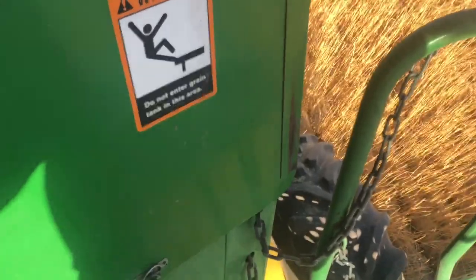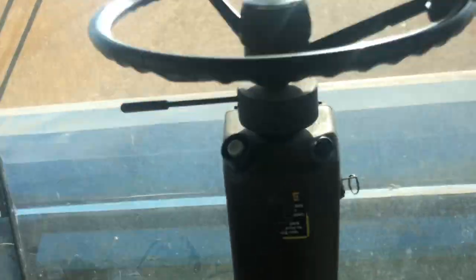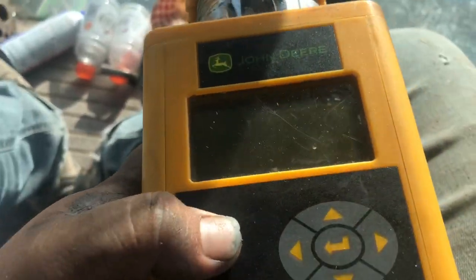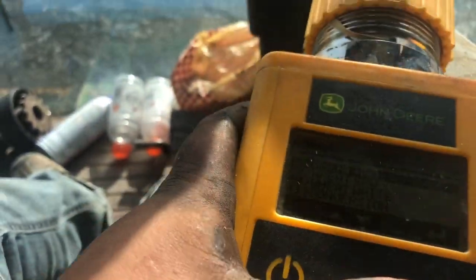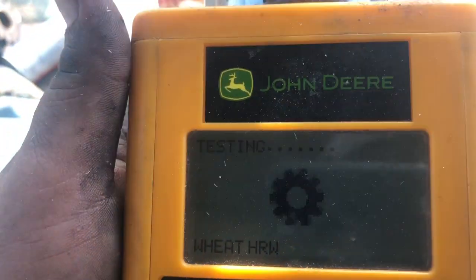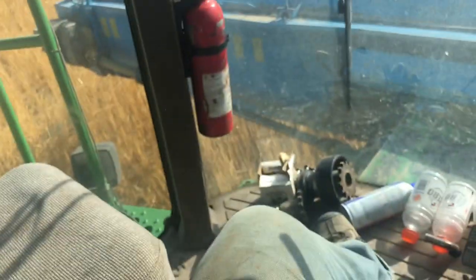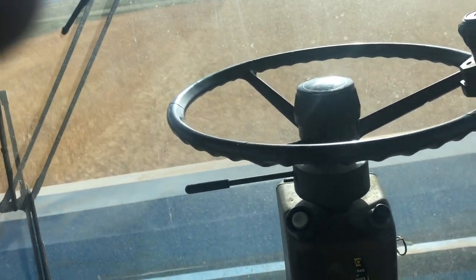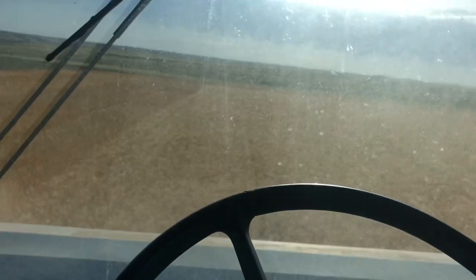Here we go. My cab's kind of a mess - ignore that. Most of that's from today; I haven't had a chance to stop and clean it out. All right, turn this thing on, go ahead and get a test. Nine-nine - she's dry. Nine-nine. Let's fire her back up and we're off to the races.